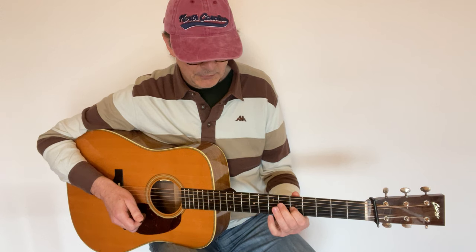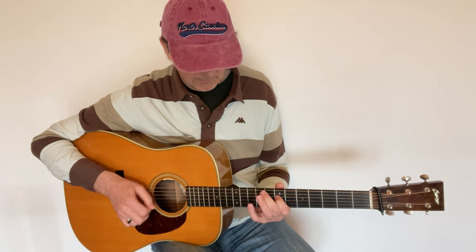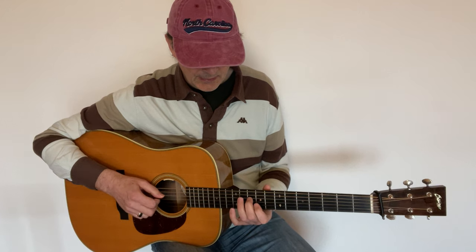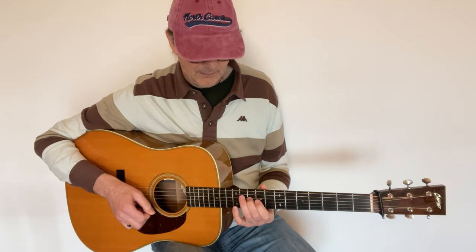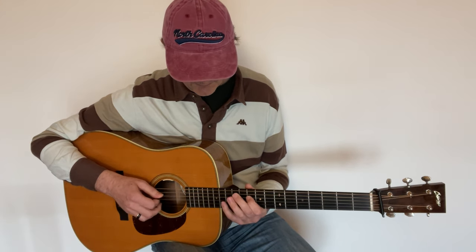Then we move to the fourth string and repeat the same sequence. I play the phrase starting with the pinky, then I play the phrase starting with the middle finger, and then I start with the index finger.